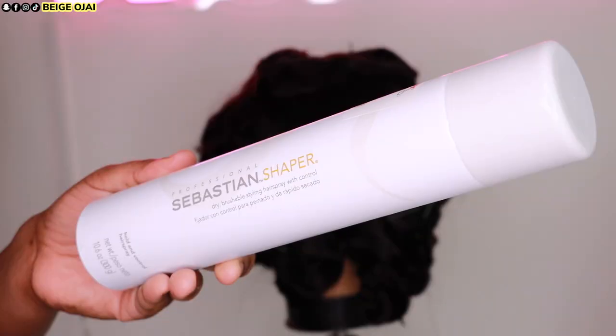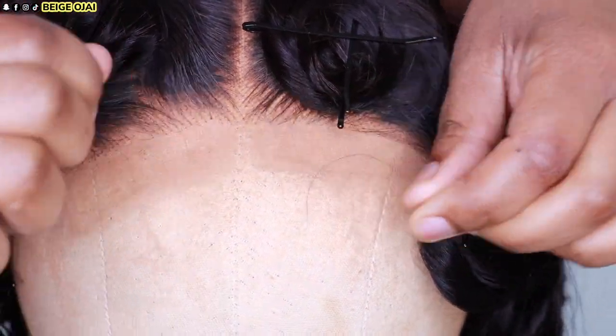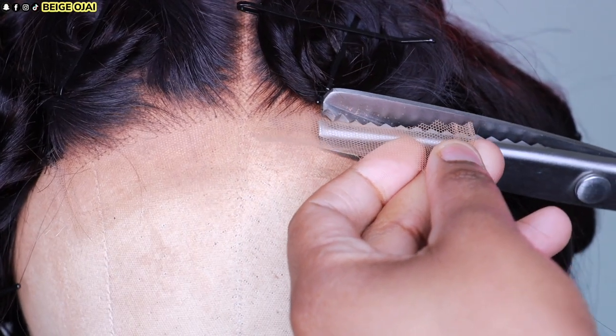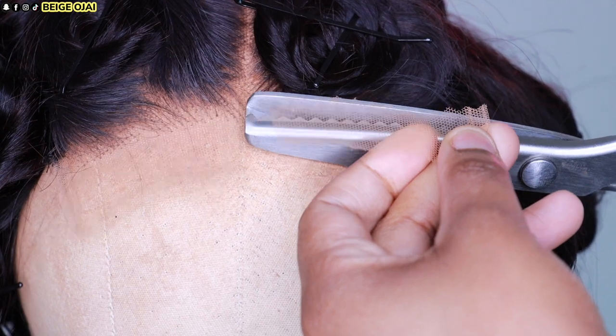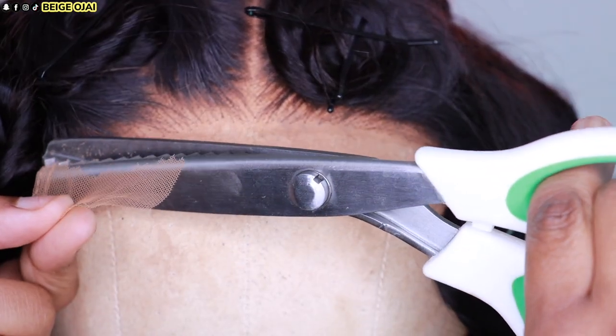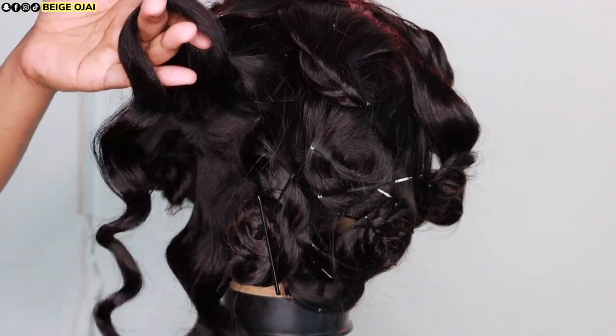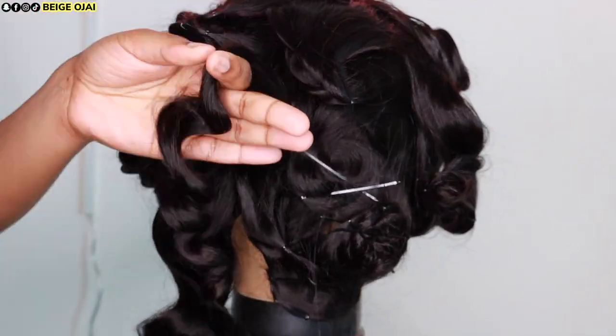Now that I'm finished, I'm going to grab Sebastian's Shaper Spray and apply that to the hair. This is a brushable light hold hairspray. Now it's time for install — grabbing a pair of pinking shears, I'm going to carefully cut in front of the hairline. Then I'm going to remove the bobby pins to release the curls and let them drop just a little bit.